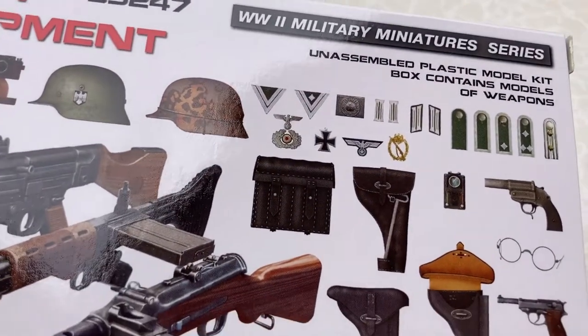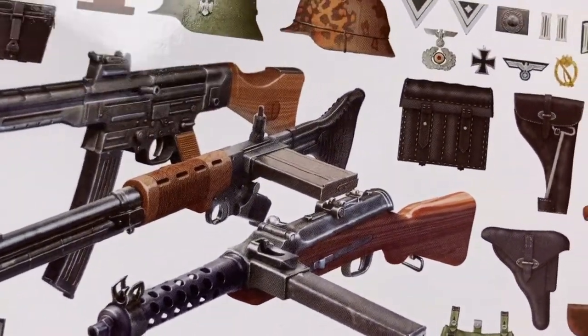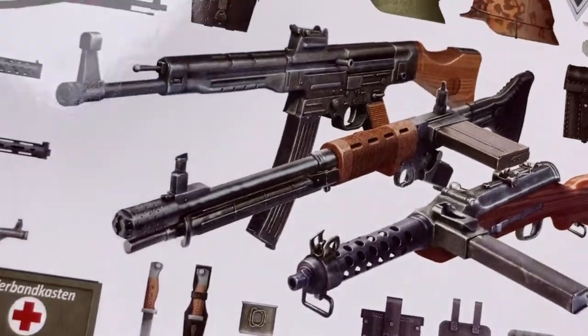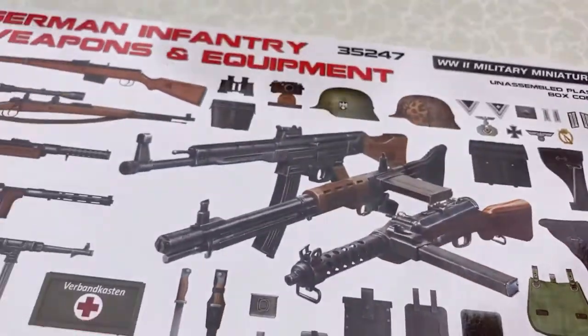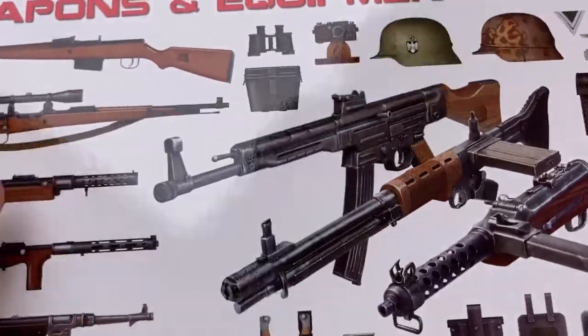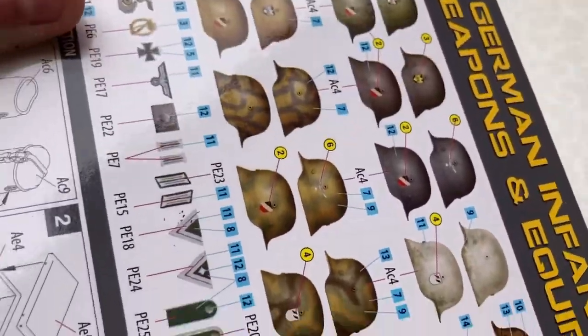There's a flare gun, insignia, shoulder stuff, belt buckle, awards, and here are the different types of helmets that come in the kit — with the canvas on and with it off, binoculars, and a binocular case. Then on the back it shows you how to put everything together.